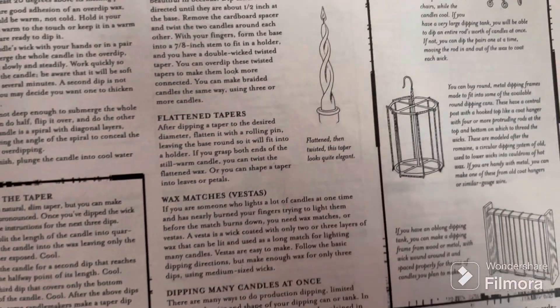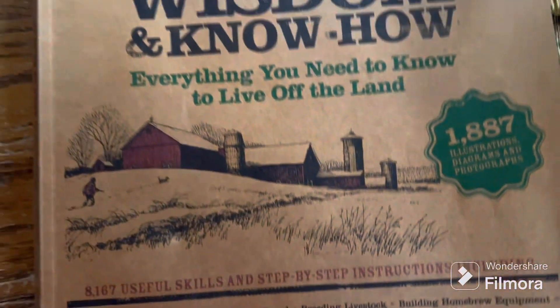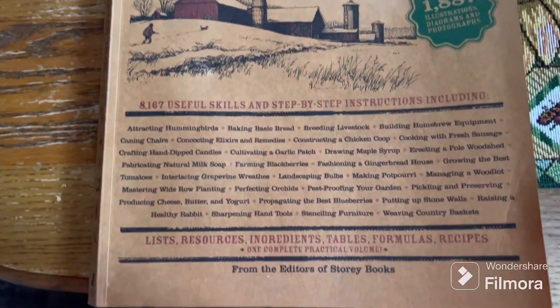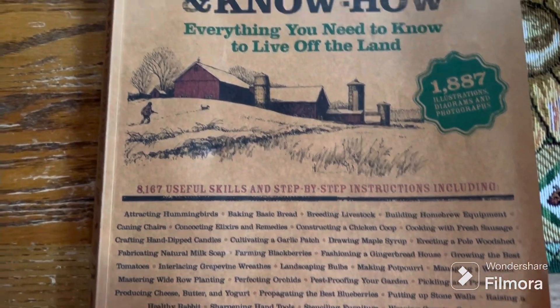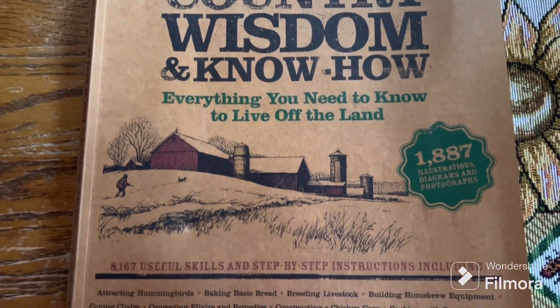Here you melt wax to make your candles, how to dip them. It's a pretty neat book — if you want to know about something, get a hold of this book. The way this world's going, we're going to need to know this stuff. Now this time, see you in the next one.